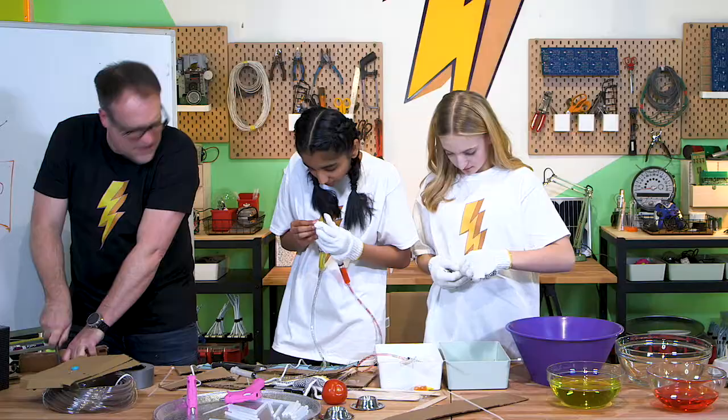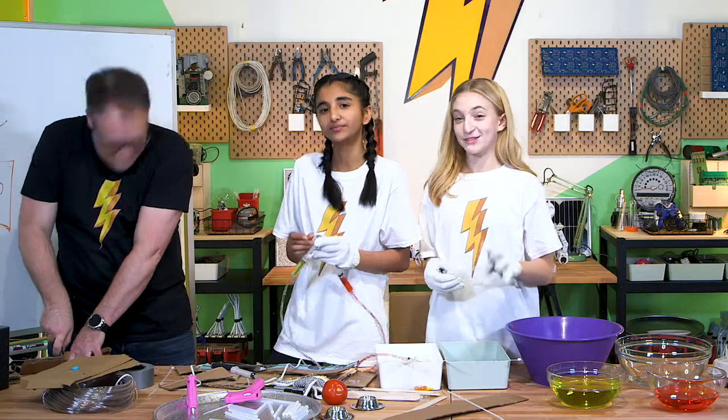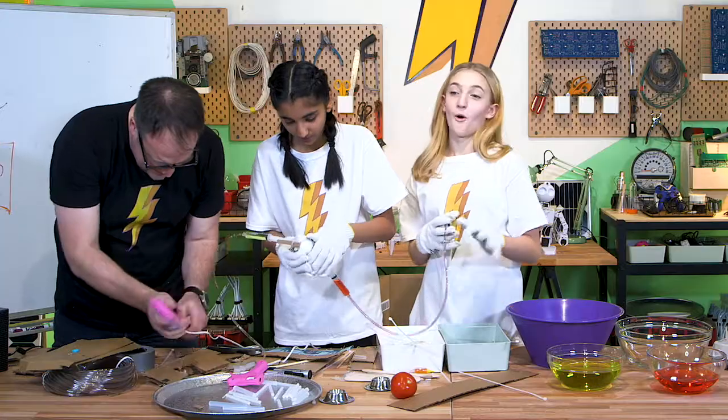So what do you think our chances are of success? I think they're looking pretty good — fingers crossed. Let's see if it's big enough for the egg. Yes! I think we got it. Can I steal some glue? A whole bunch of zip ties.